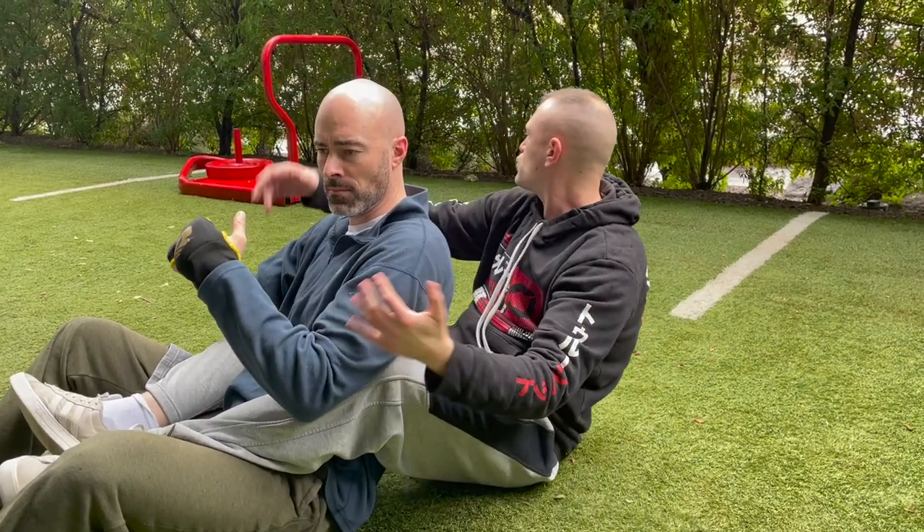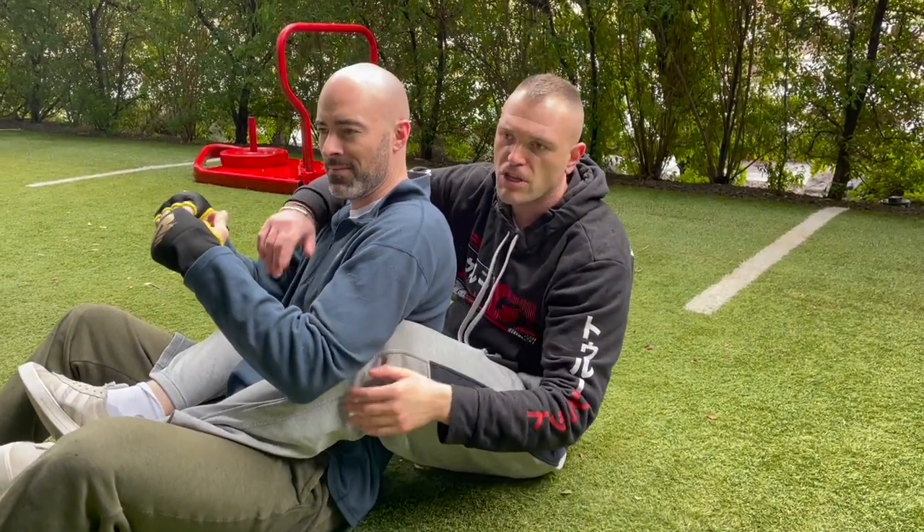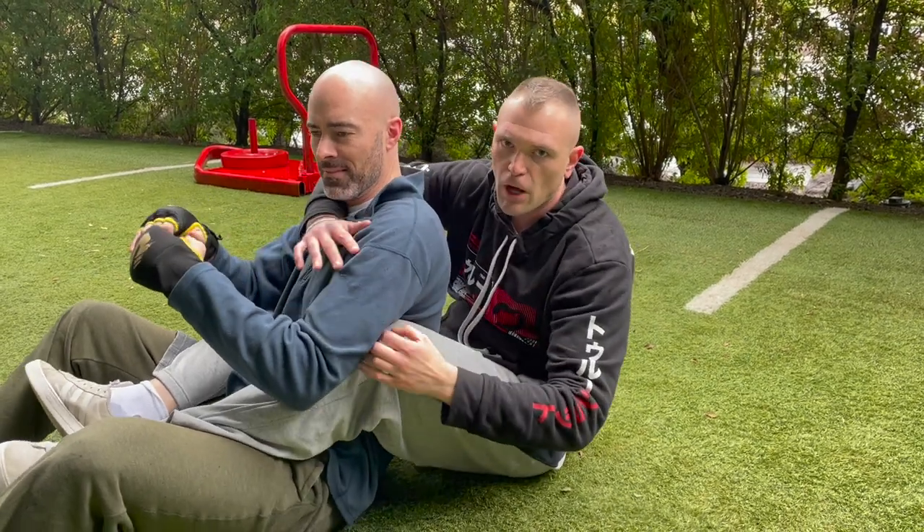Alright guys, keeping in mind I'm not a black belt in Jiu Jitsu, I'm going to talk a little bit about seating the rear naked choke from the seat belt position.